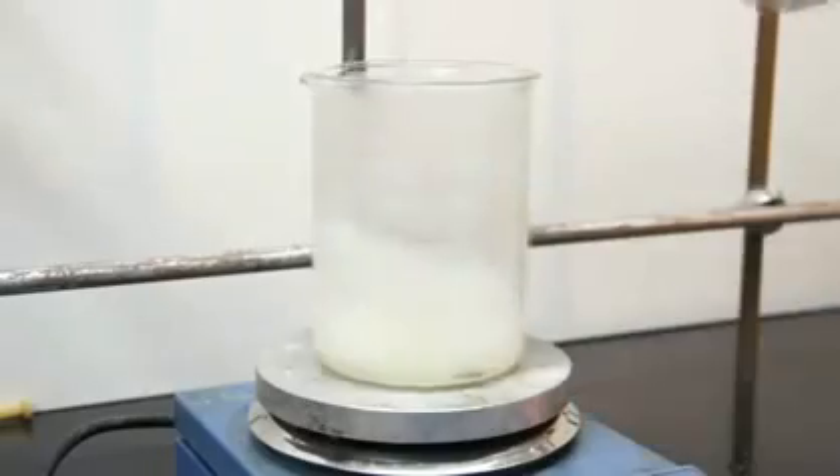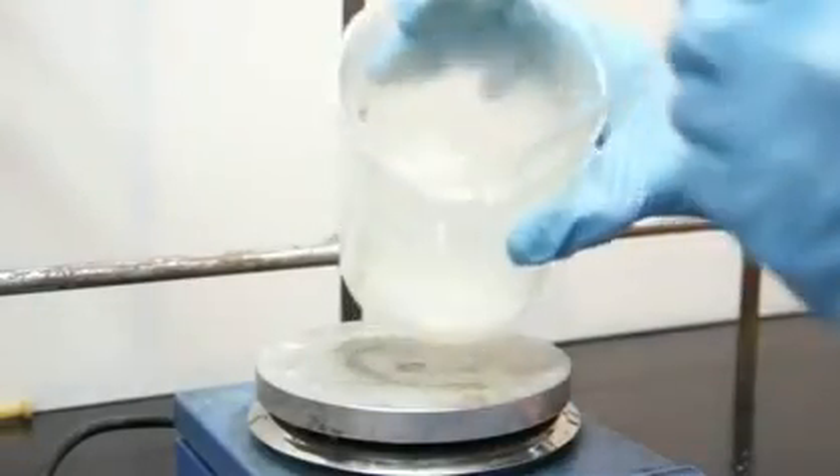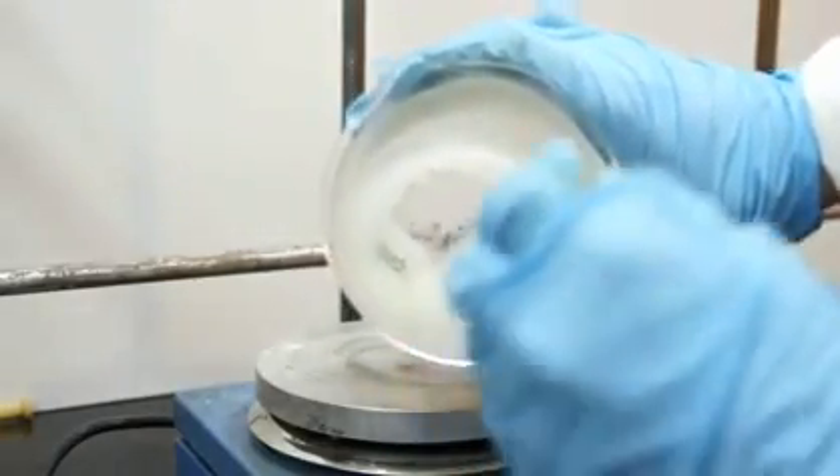Ordinarily these linear chains are fairly stiff, but because we added glycerin, this acts as a plasticizer, enabling the plastic to be somewhat flexible and not brittle.